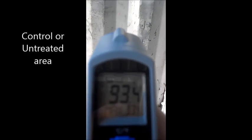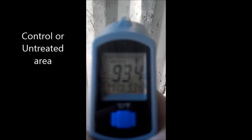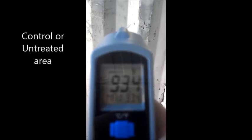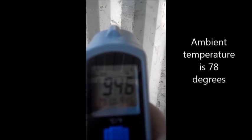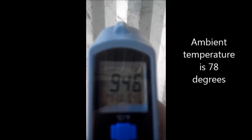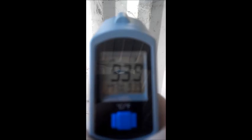Unfortunately for our experiment, our hot summer months had passed — it is now October — but we still have some results to share with you. Here are some readings starting with the control area. You will notice that there is a variation in the temperatures that are taken, which occurs especially in the untreated or control area. This occurs because the angle of the sun faces some of the surfaces more directly than others, causing the heat difference.